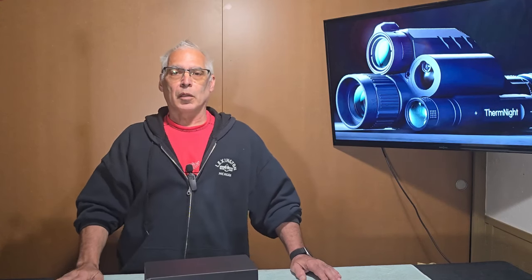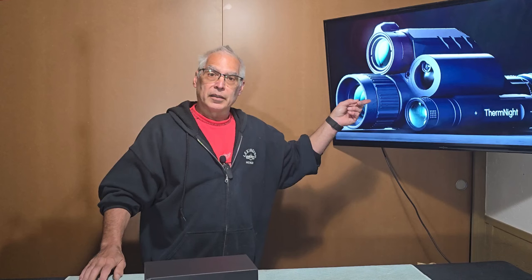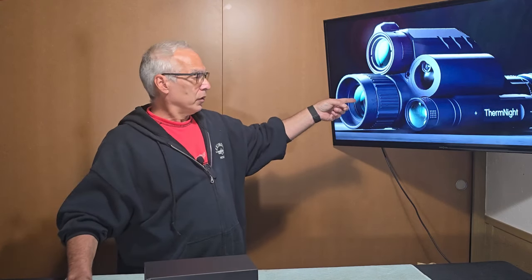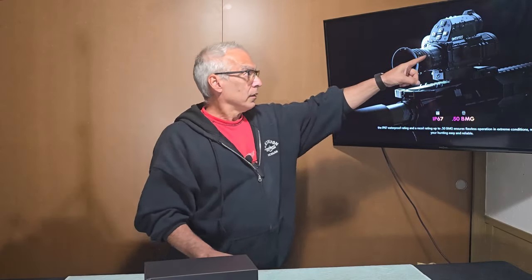Hello and welcome to the Cloudadventure channel. My name is Craig and today we are doing a demonstration of the new DNT TNC 225R Thermonite Scope. This is a day-night scope that has thermal built in.